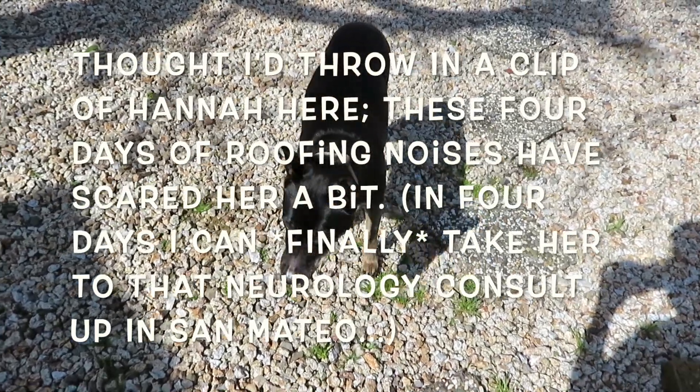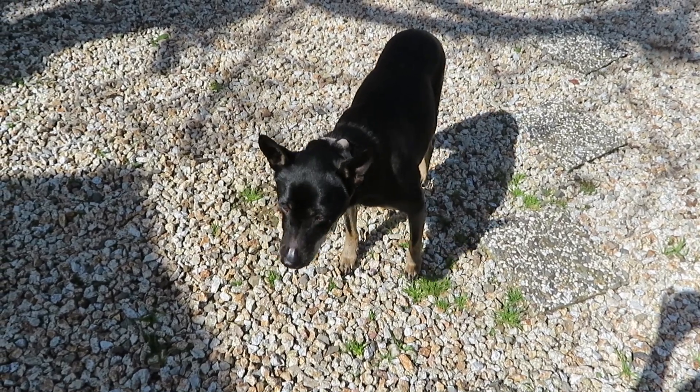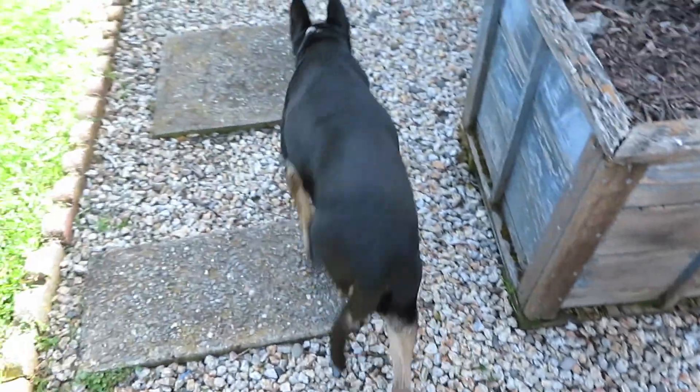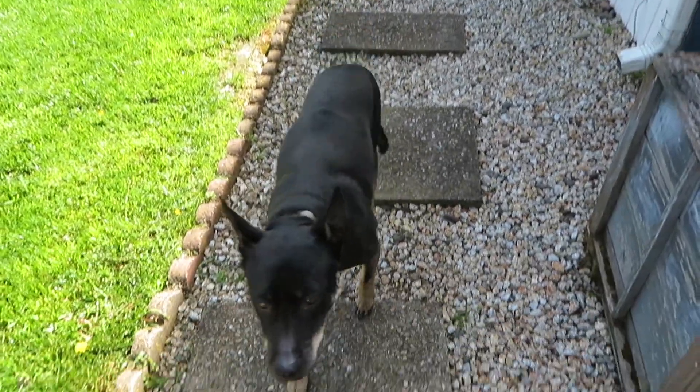How are you, Hannah? Are you scared? Are you scared of the noise of the roofers? Hannah, come here. Good girl.